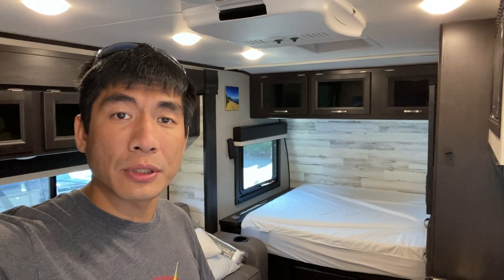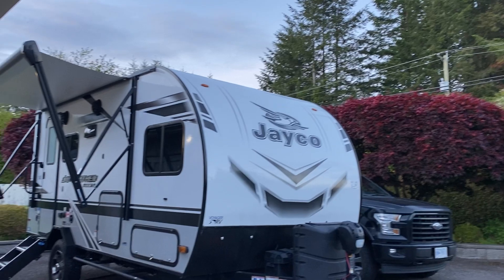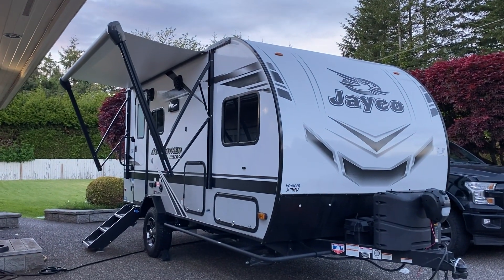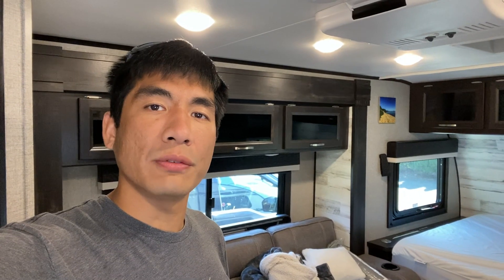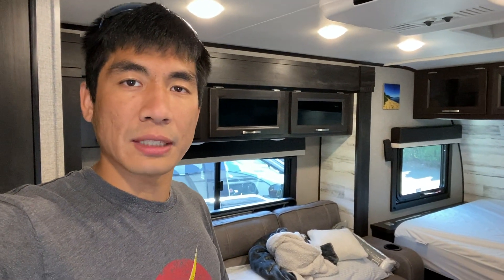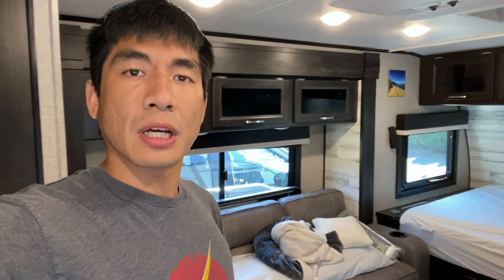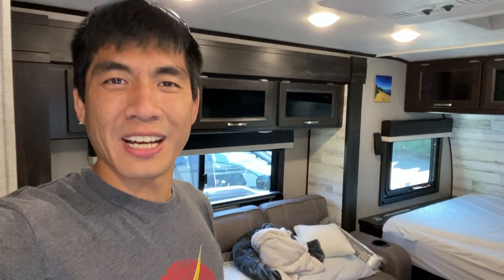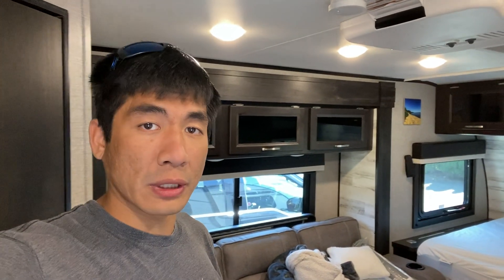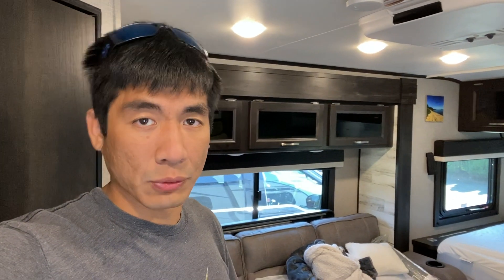This is a brand new trailer to us — we still haven't even taken it out for its shakedown trip. We're just trying to get everything ready and prepped so once we do get out there we have everything ready to go. As a disclaimer, this is my first time doing this. We are still relatively new to RVing. Hopefully whatever happens here can serve as an educational tool if you have this trailer and you're looking to install solar.